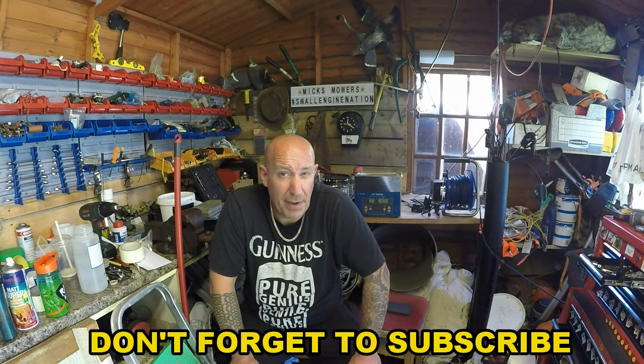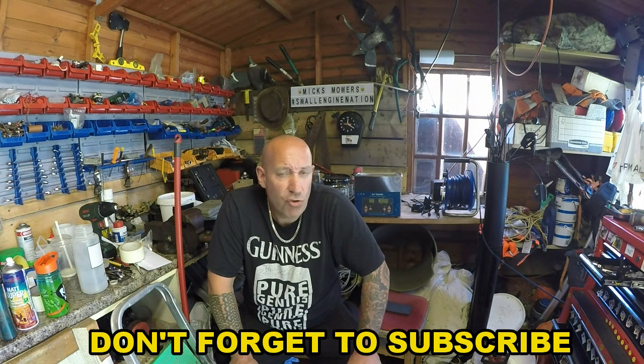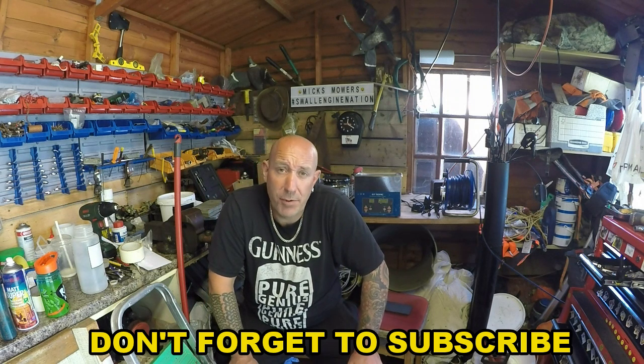Hello everybody and welcome to another episode of Mixed Mowers. Today we're going to be looking at a number two lawnmower, which is an Einhell — E-I-N-H-E-L-L — I think they're a German make. It's a drive mower and I've had it firing just by putting petrol down the head, but haven't tried anything else with it, as you saw in the previous video on the job lot. So without further ado, let's get down and dirty and check out this little lawnmower.